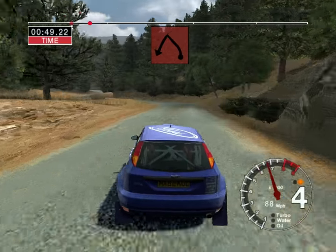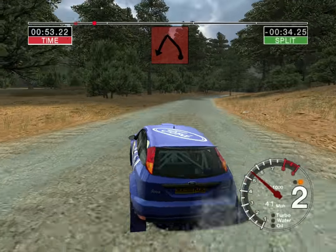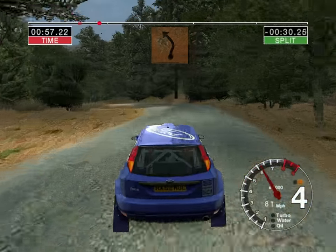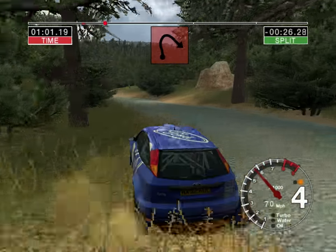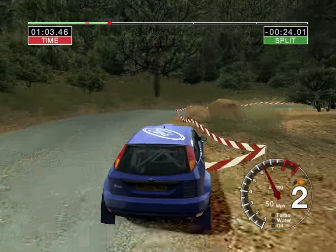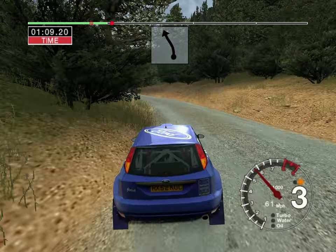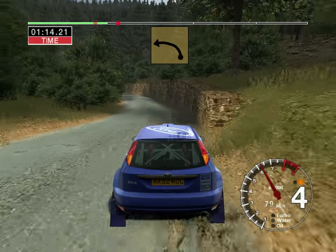Five left tightens to turn two. Into six right and five left straight 30 and four left. Into six left and long three right tightens, don't cut, into six left. Into five right over crest 50. Six left opens long.